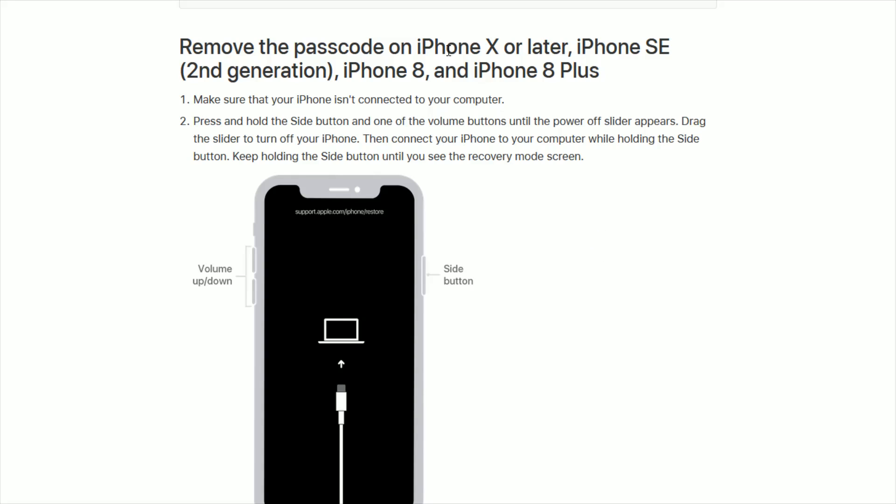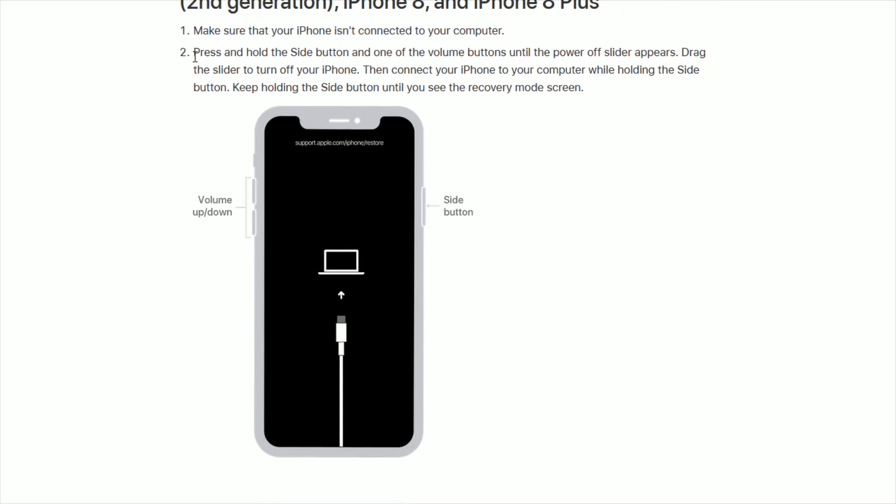First, to remove the passcode on an iPhone X or later, an iPhone SE second generation, an iPhone 8 and iPhone 8 Plus: make sure your iPhone isn't connected to your computer. Press and hold the side button as well as one of the volume buttons until the power off slider appears. Drag the slider to turn off your iPhone. Then connect your iPhone to your computer using a USB cable while holding down the side button, and keep holding it until you see the recovery mode screen.